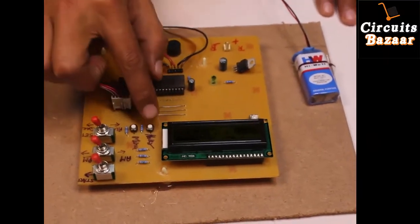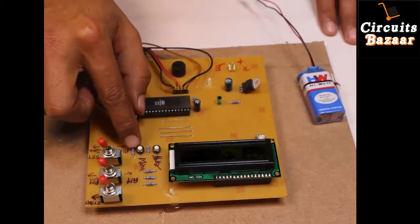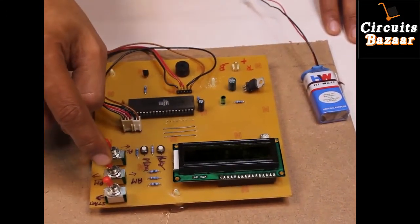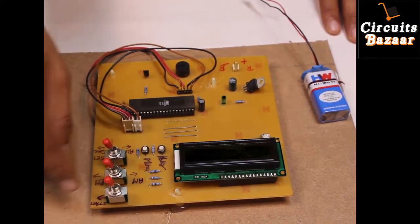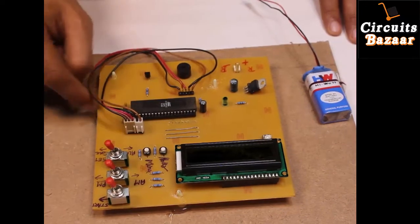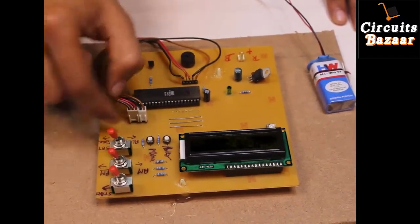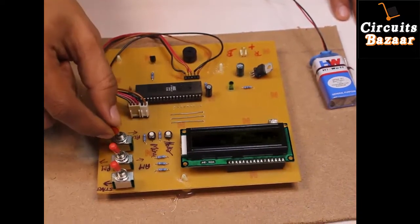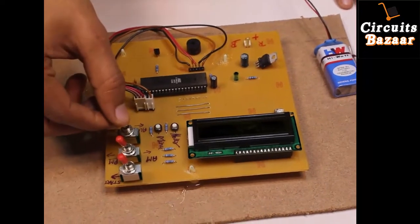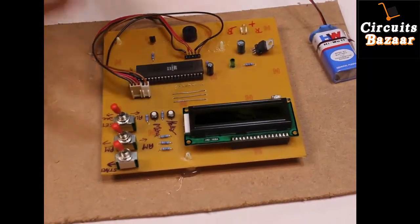This potentiometer will set the contrast of the LCD. These two buttons — this one is acting as hour setting and this one as minute setting. If you want to set AM/PM, use this button. To start the clock, you use the start button. If you want to set the alarm time, keep the toggle switch in this direction. If you want to set the normal clock time, keep the toggle switch in the other direction.